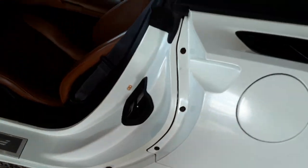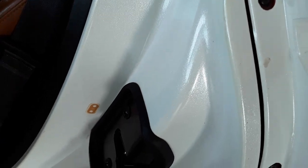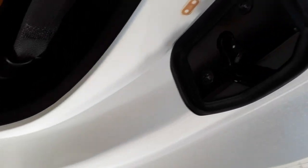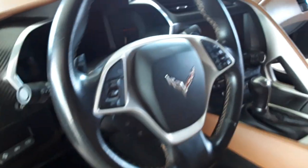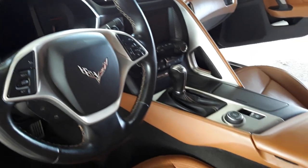Driver's door looks good. It's a pearl essence paint. These are the door jams — they get the door jams. Let's go through here. I see a little bubble right there, and obviously that's the original color right there. The interior is brand new, 19,000 miles, six speed.